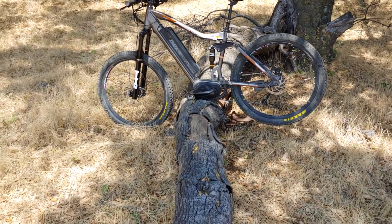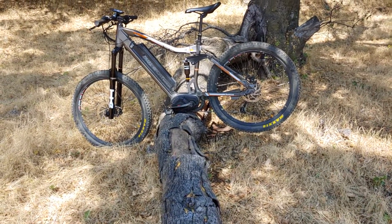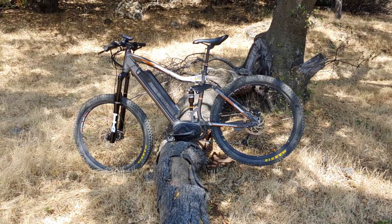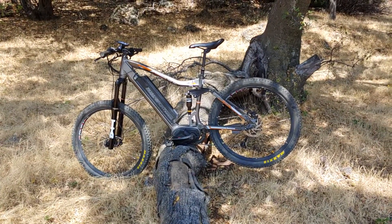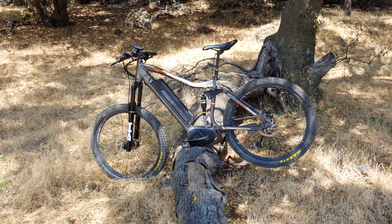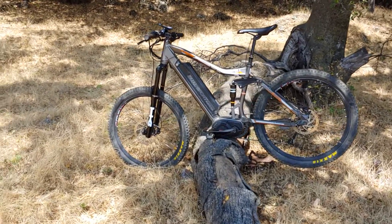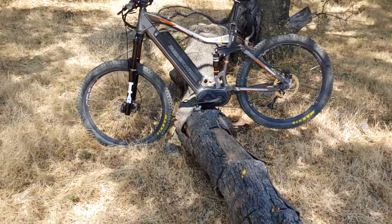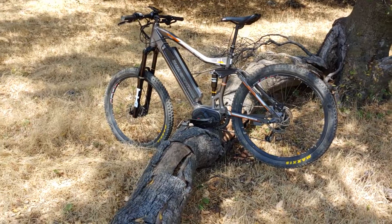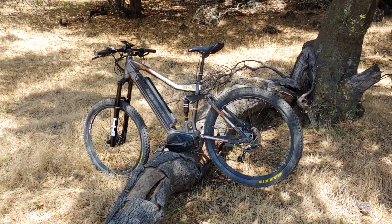That's about all I can really say about this bike without getting too technical. It's been a great bike for me — works very well as a commuter on the road thanks to the speeds it can reach, and out on trail rides because of its full suspension capability. If you have questions about exact specs, I'd encourage you to check out the M2S website for the 27.5 Dual Sport Ultra.